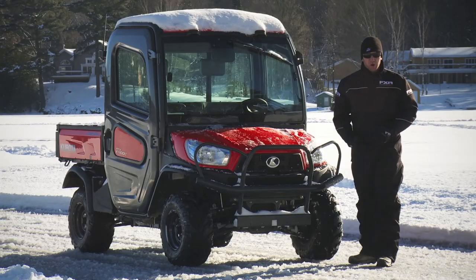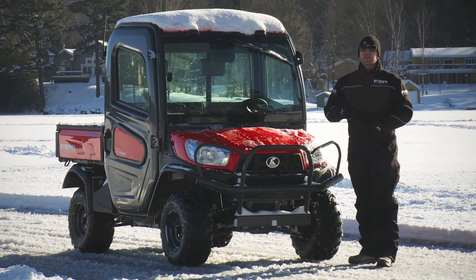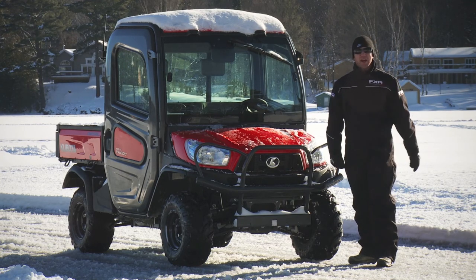Woody's Twist Screws just plain old work. Not only do they increase drivability and functionality at the lowest recommended number of studs, they also increase safety. Typically you can't put a price on safety, but with Woody's Twist Screws, you can — and it's extremely economical.